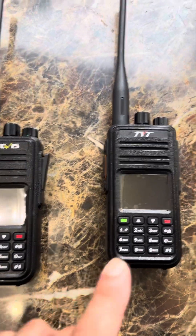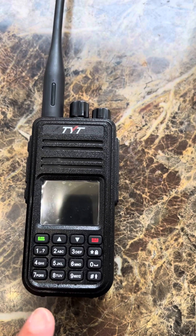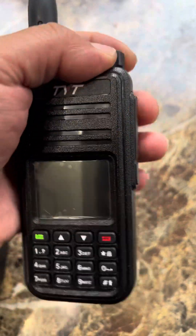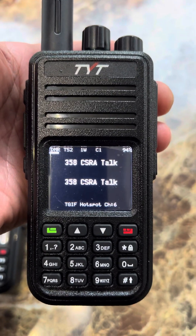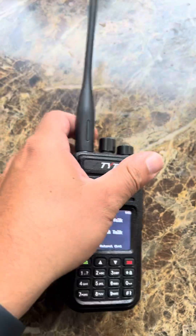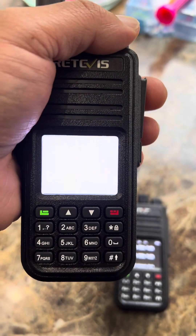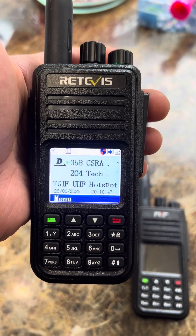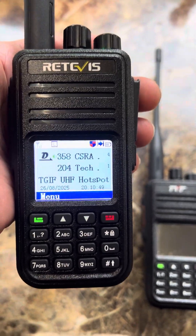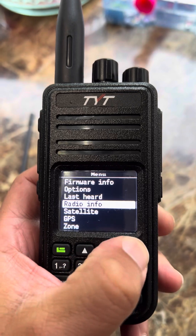After using the UV380 with the OpenGD77 firmware, I noticed the radio is much more responsive. I'll show you the boot-up time — it powers off and just like that it's ready to go. Compare that to the startup time on the original firmware and it's a little bit slower. The rate is a lot more responsive — scrolling through the menus, everything seems to be a lot quicker.